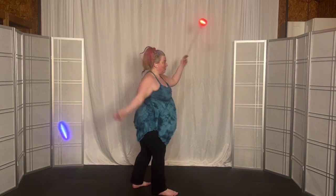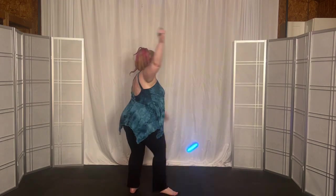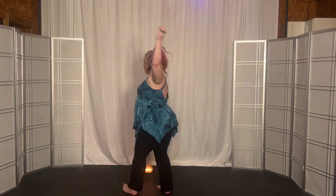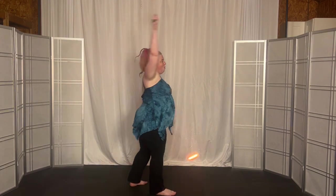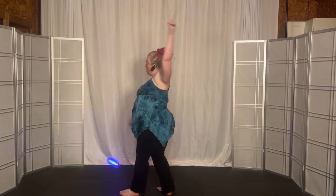Okay, big for four. Three, two, one. Turn to underhand. Four, three, two, one. Turn to overhand. Four, three, two, one. Turn to underhand. Four, three, two, one.